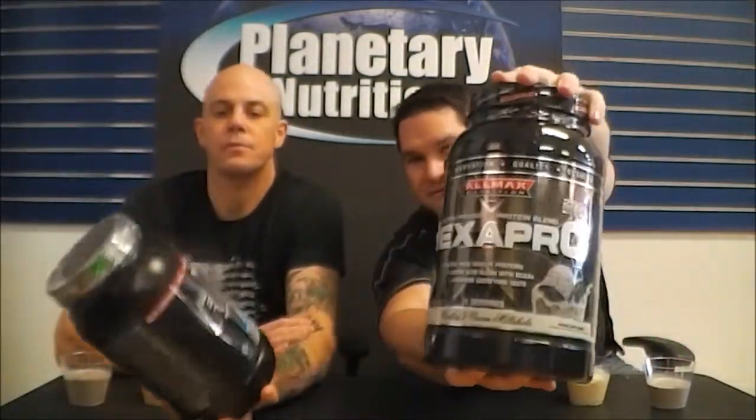Brad and Jeff with another planetary showdown. Isoflex Hexapro Cookies and Cream for the viewers versus Dymatize Elite Fusion 7 Cookies and Cream.